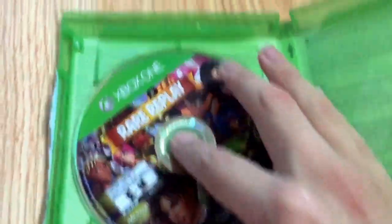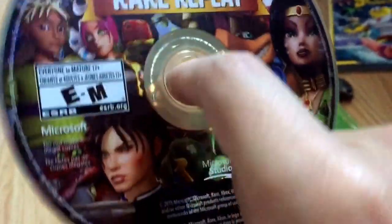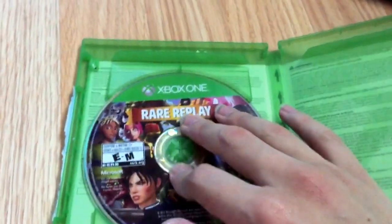There we go. Here's all the shrink wrap. Now here's the inside — there's no manual, but there's information about the game and stuff. And here's the disc of Rare Replay. Nice artwork on it, looks pretty nice. Got all the characters on the disc, and it's pretty much basic — that's basically what you get in an Xbox game with no manual.